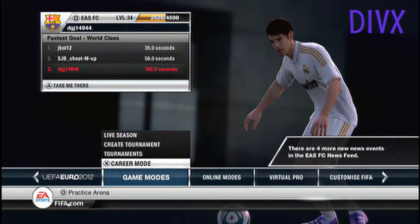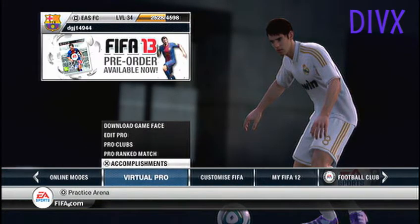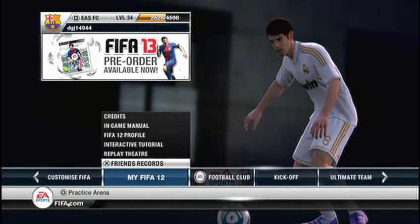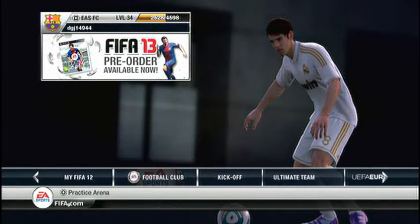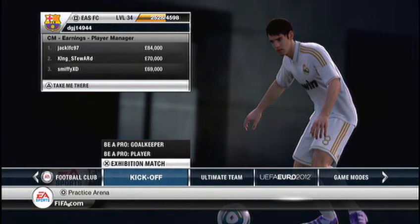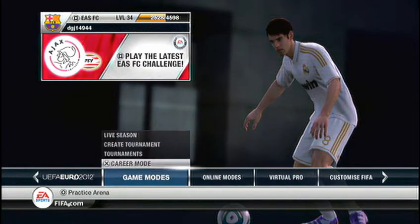Hello guys, it's DGJ14944 here bringing you a comparison between all three formats of using in Roxxio game capture. I'm going to stop now because it's all about the quality and I'm going to let you guys decide. I personally use Divix, so DGJ14944 out.